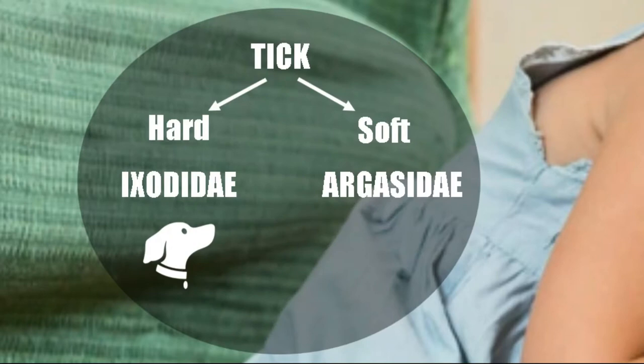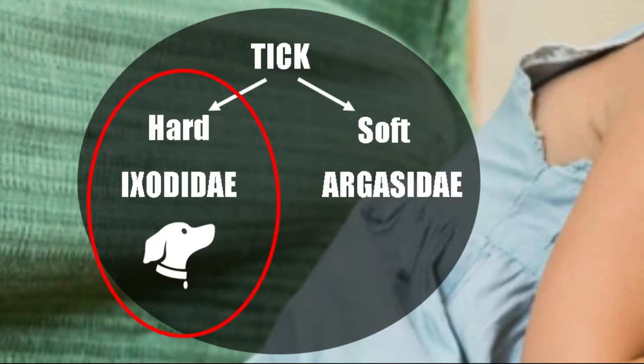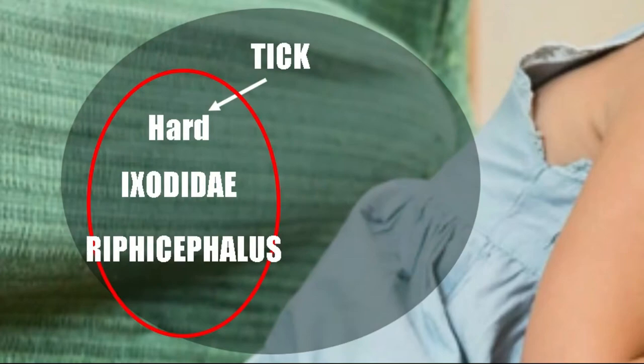Thank you for coming to Vet Kayla. My name is Emma. Within the hard ticks, also called Ixodidae, the most common tick of the dog is called Rhipicephalus sanguineus. The female tick is characterized by being grey in color and being larger than the male.